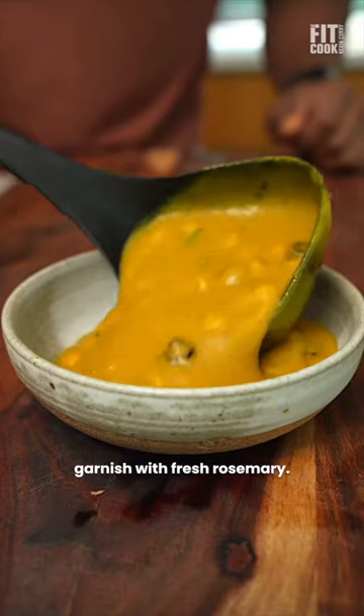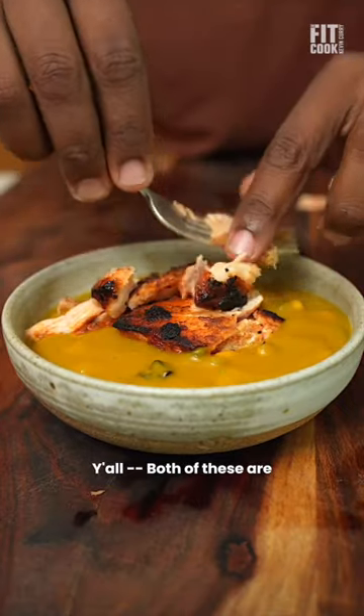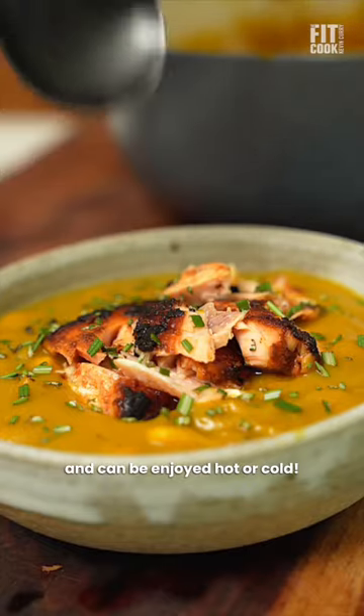Add it to the soup and garnish with fresh rosemary. Both of these are amazing minimal recipes and can be enjoyed hot or cold.